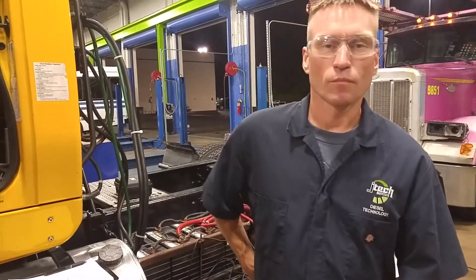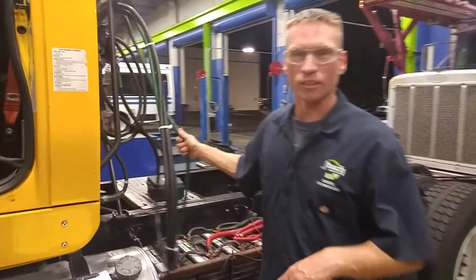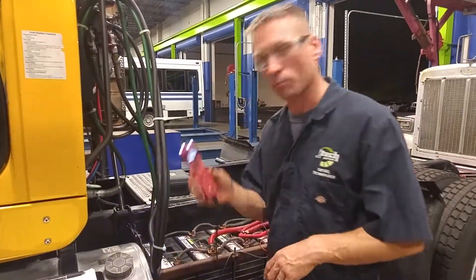How are you doing? James Roger here with JTEC, and I'm going to do a little instructional video on how to test a 7-pin trailer connector with the PowerPro Mark III.